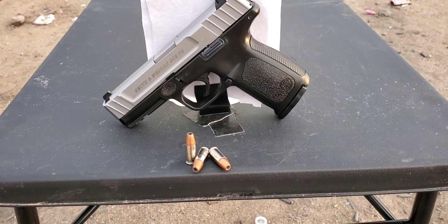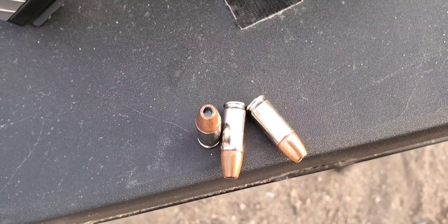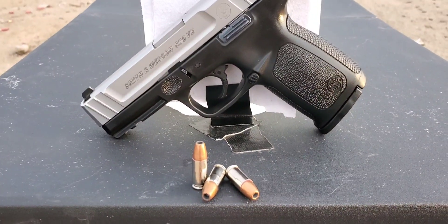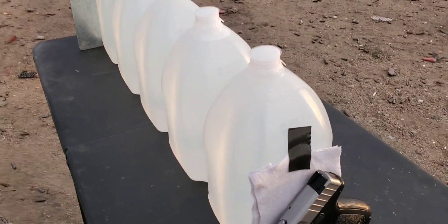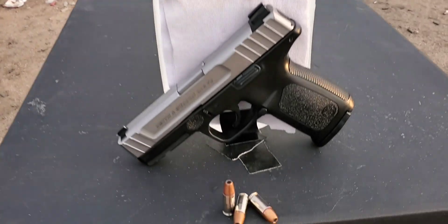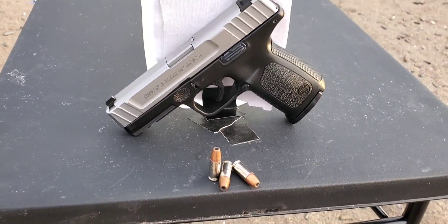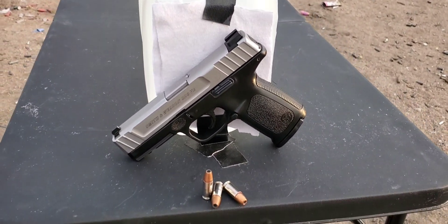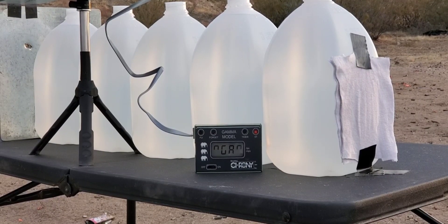All right, here we go. First one up is going to be a nine millimeter test. Today we're doing the Winchester Ranger bonded — that is a 147 grain bullet. We're going to be going through the jugs; we got five lined up with four layers of cotton t-shirts. I have tested this one in the past through bare jugs, so we're going to see how this thing performs through the cotton. Let's set up, see if we can get some numbers, and then put it through these jugs.